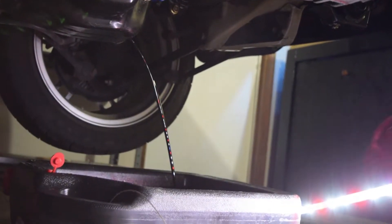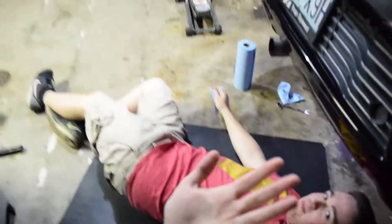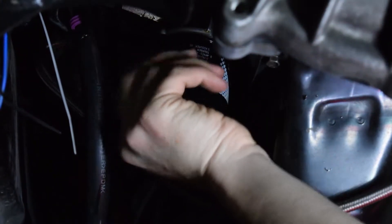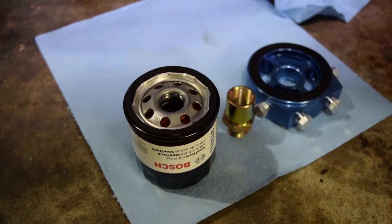So it's a 14-millimeter socket to get that off. Oh wait, this is kind of in the way — that's the oil feed line. We gotta take it off from the turbo side.